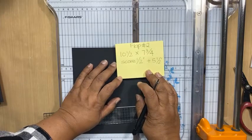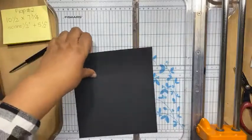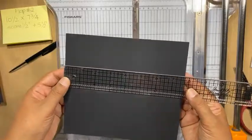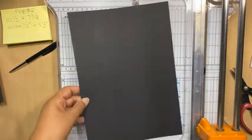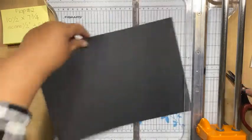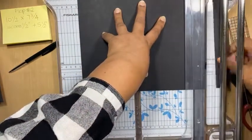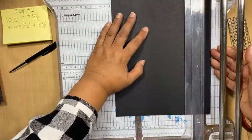And then we're scoring half an inch and 5½ inches. So let me first cut it and then I'll tell you on which side, because my brain has now gone into freeze mode. Let's just see — okay, that's too small, I need another piece. So it is 10½ by 7¾.